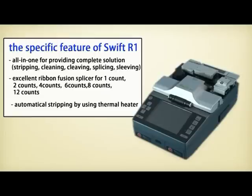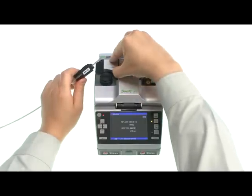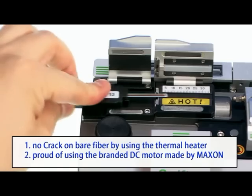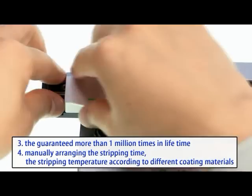Checking the detailed spec of the R1: no crack on bare fiber, even with 12 counts, by using a thermal heater when stripping. Additionally, the motor's lifetime is guaranteed for more than 1 million operations.